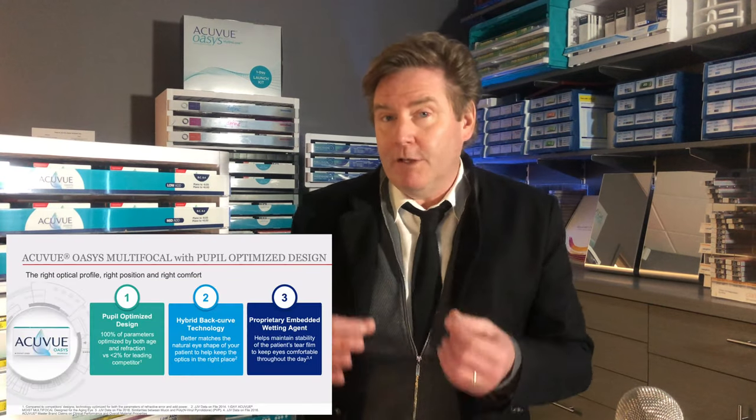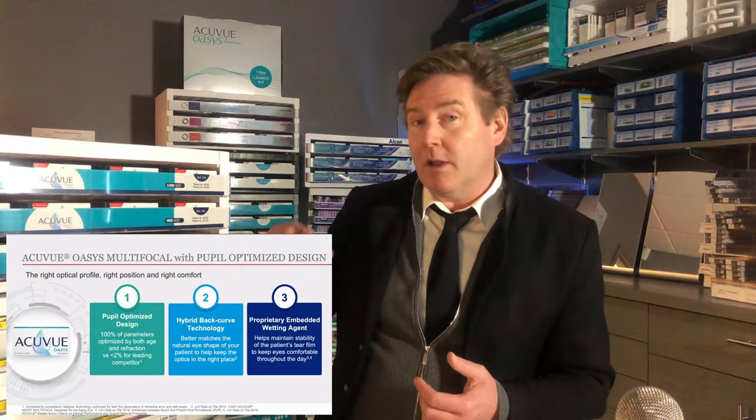There are a few unique features to the AccuView Oasis multifocal. Number one, it is a center-near design multifocal, which allows you to have better and clearer distance and near vision and a more functional contact lens.